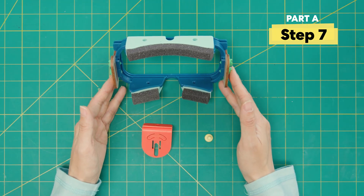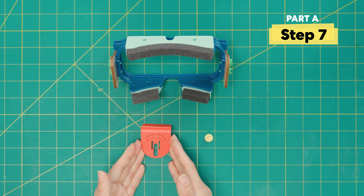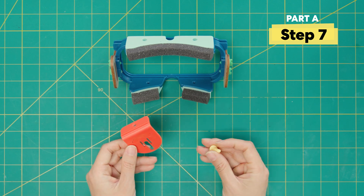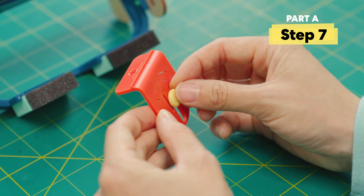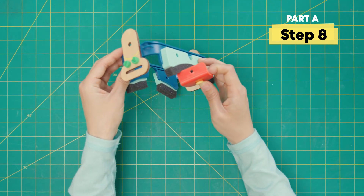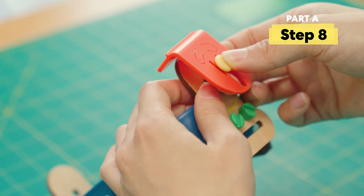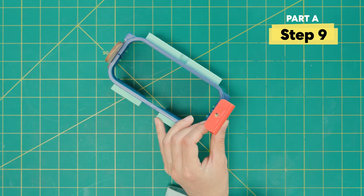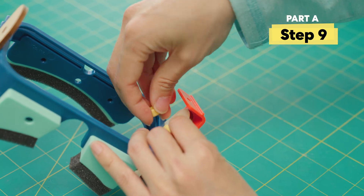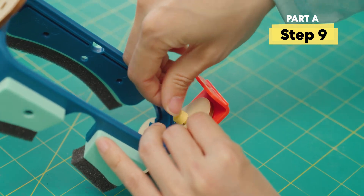Set aside this for now, and we're going to find the orange hinge piece and a yellow bolt. We're going to take the yellow bolt and just poke it through the top hole. Now we're going to flip the spring and poke it through the hole on the side panel. We're going to hold this and twist on the yellow nut to secure the orange hinge into place.